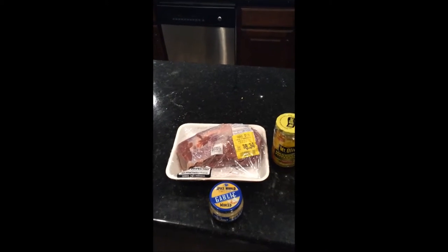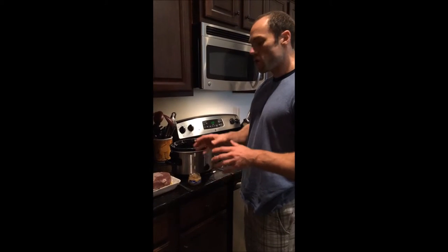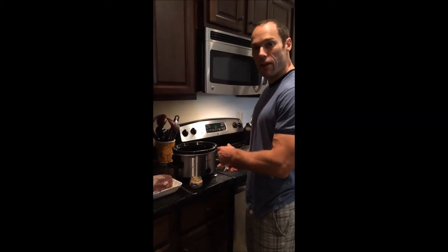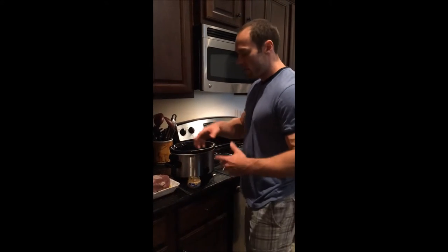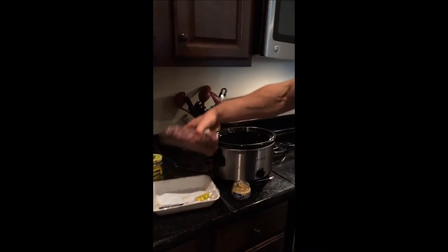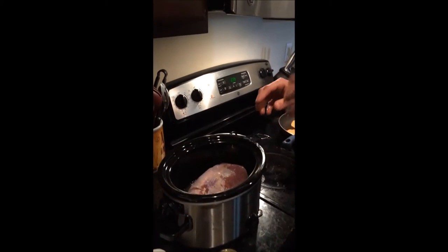You'll have a nice sweet chuck roast for your meal. We've got our chuck roast, our crock pot sitting on high, our banana peppers, and our garlic. Just take the chuck roast and throw it in the crock pot — I've already got the banana pepper juice sitting in here, so don't forget that step.